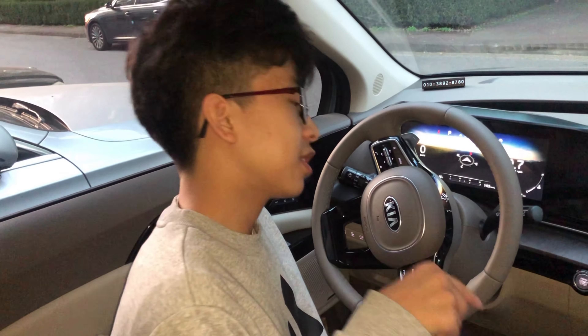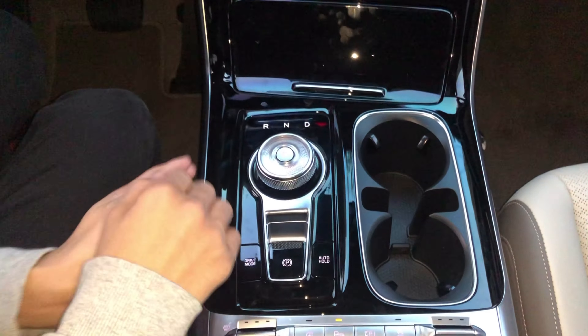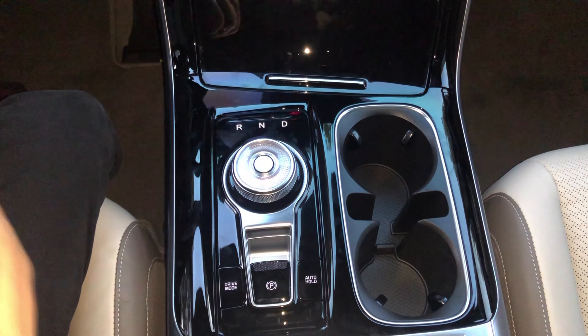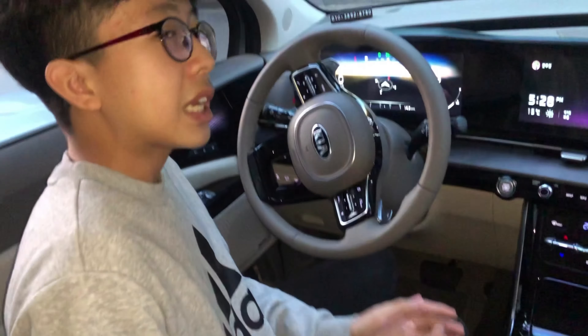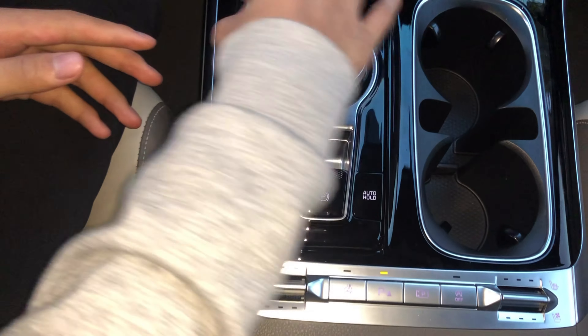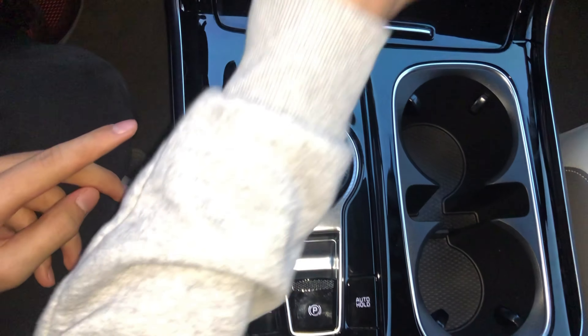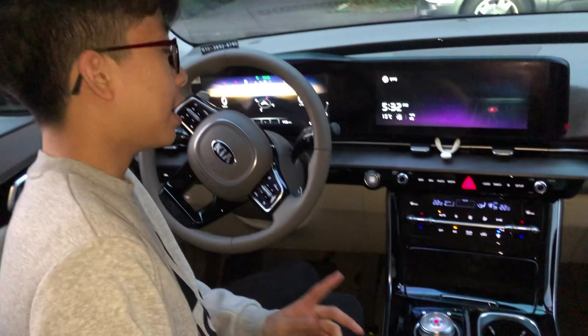Now we're back in the front. First let's look at the gear shifting device. It used to be a knob for pulling and pushing to change gear, but now it's changed to a shuttle called the SBW — Shift By Wire. It's much more convenient, you just shift it like that.